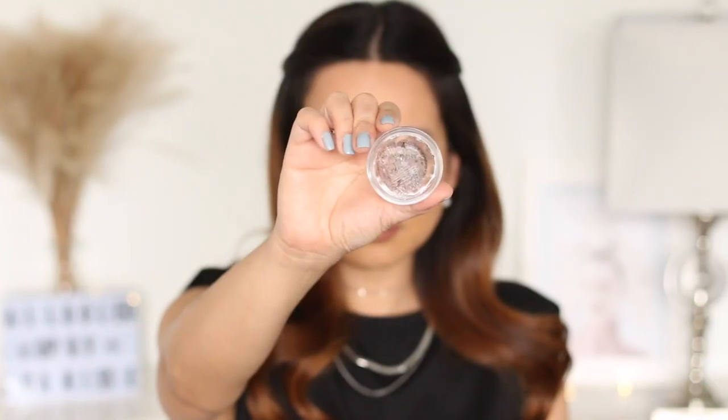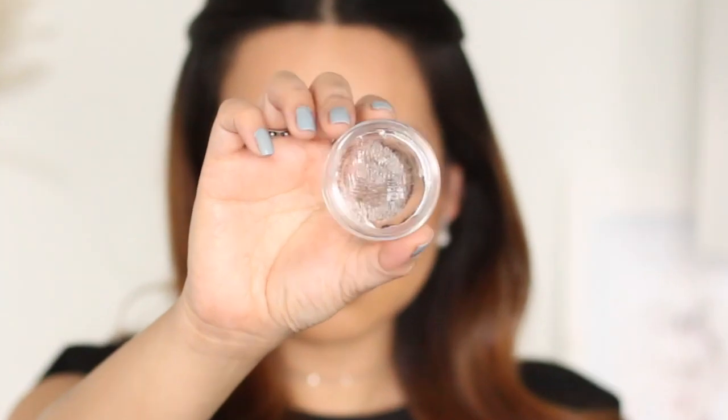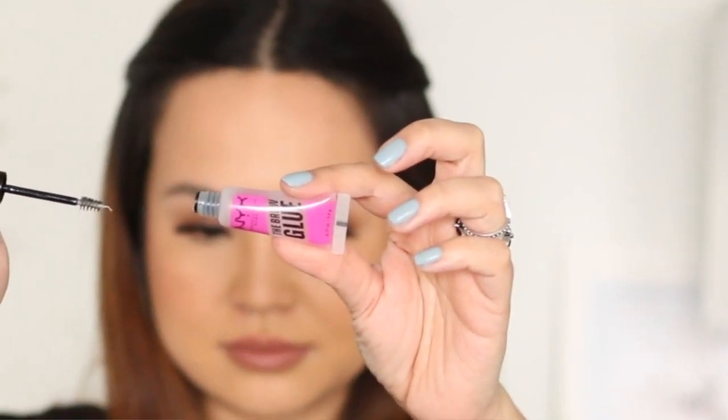Hey guys and welcome back to my channel. As you've seen in the title, today we are going to compare two eyebrow products. We're going to compare the Anastasia Brow Freeze with the NYX Brow Glue. The main difference between the two is that the Anastasia Brow Freeze is more like a clear pomade, and the NYX Brow Glue is more of like a liquid brow setting gel.